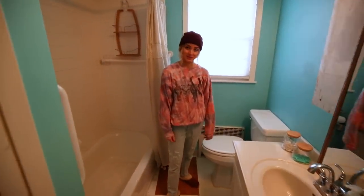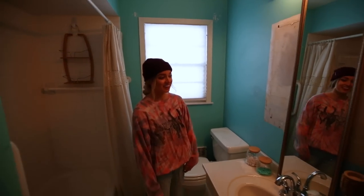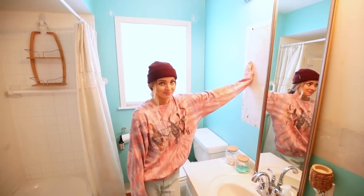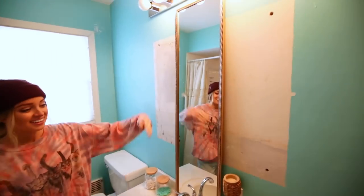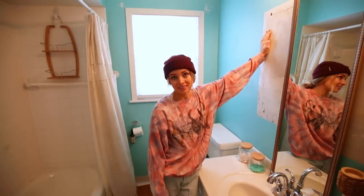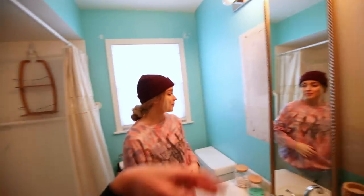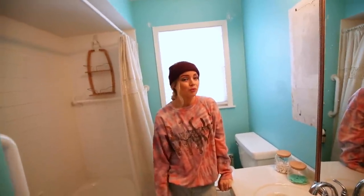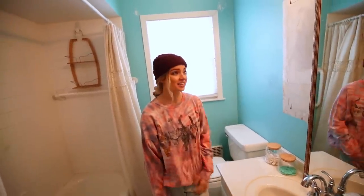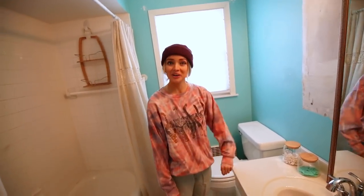Welcome to our bathroom. This is how it's looked for the two years we've lived here. We've got a nice mirror with some bare drywall — this is why you haven't seen much of this bathroom. One of the first things we did was take the mirror vanity off because we were going to redo the bathroom and then we just never got to it. Before we even moved our stuff in we were really ambitious — patching holes a little bit, and then that's where it left off.